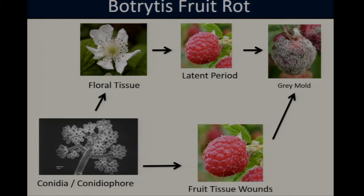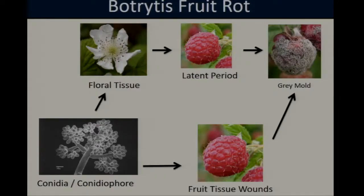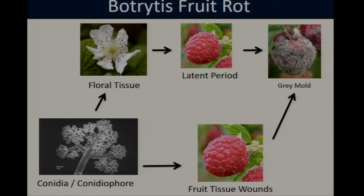Botrytis spores can be spread by both wind and rain. Researchers have identified two main mechanisms by which Botrytis can infect raspberry fruits: spores can enter through the flowers, establishing a latent infection with no visible symptoms until the raspberry is fully ripened, at which point gray mold will develop. It's also possible for Botrytis to directly infect ripe fruit if spores are able to enter the fruit tissue through wounds caused by insects, birds, hail, or any other source — which will usually also result in gray mold.